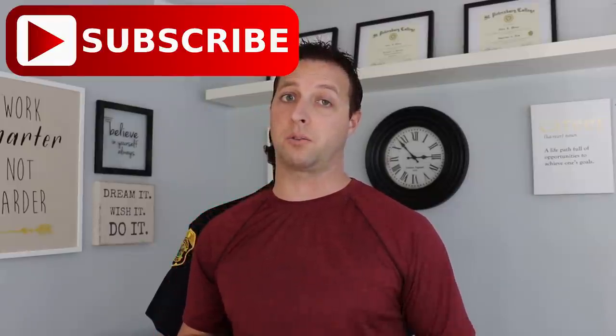Now if you're new to this channel, we primarily cover law enforcement topics and related items. We do videos just like the one you're going to see today, and then I take you on ride alongs with me while I'm on duty at work. So if you're new here, consider subscribing.